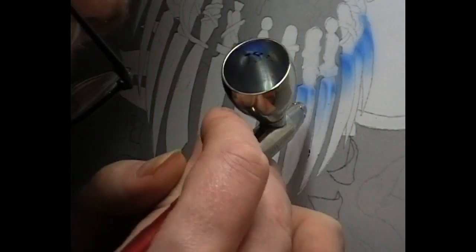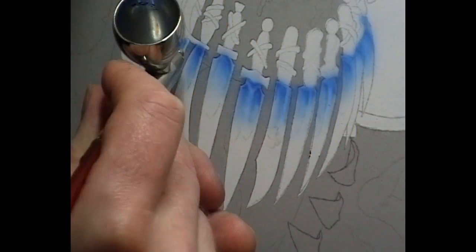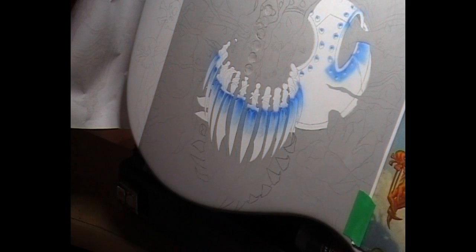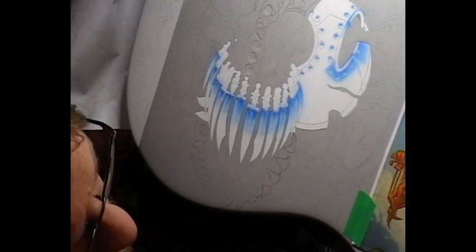Starting with a light sky blue, reduced 50-50 with Auto Air 4-01 reducer. And of course the more paint you lay down, the darker the blue.